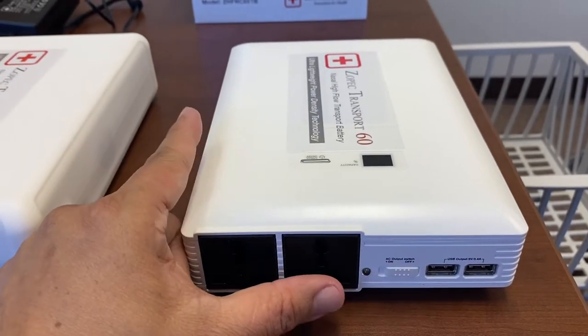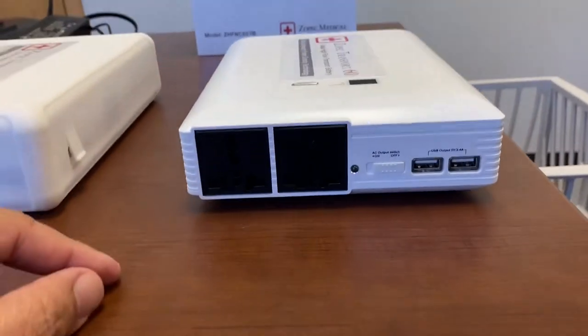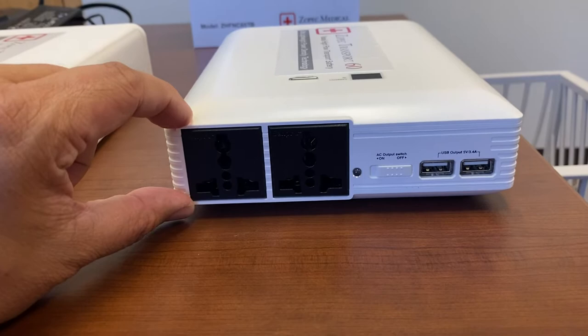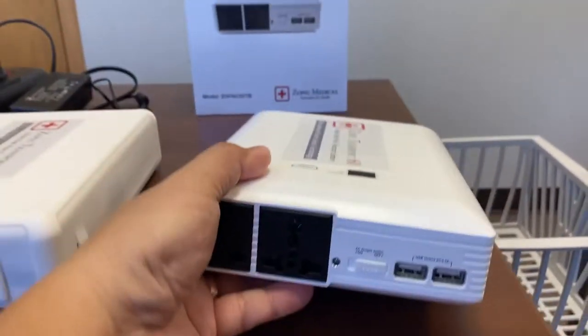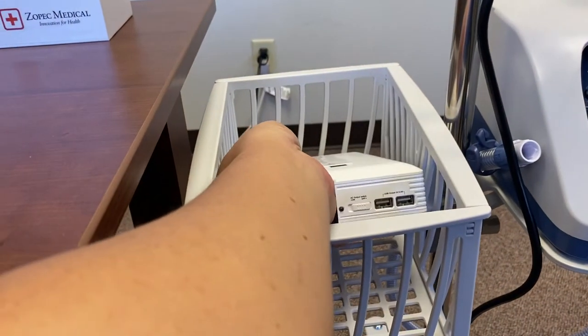It's eight inches long, only six and a quarter inches wide, and two inches tall. The weight is only three pounds, so it's very light and it fits in the basket very easily.